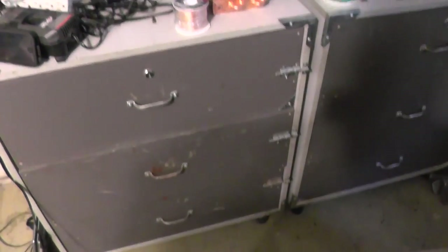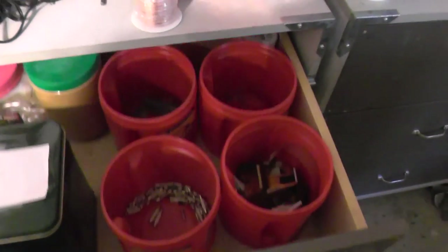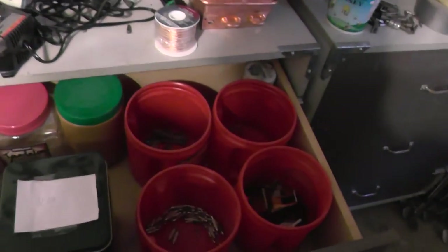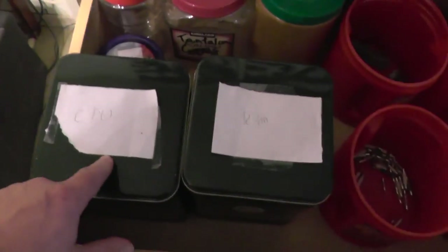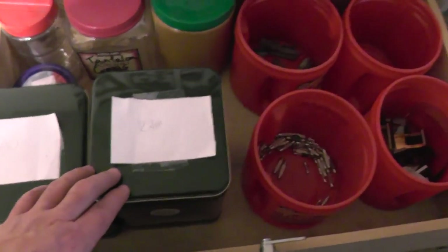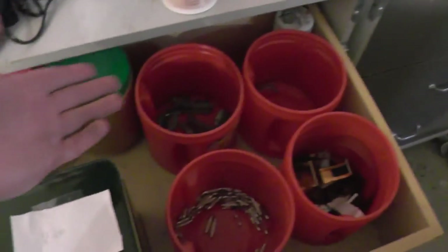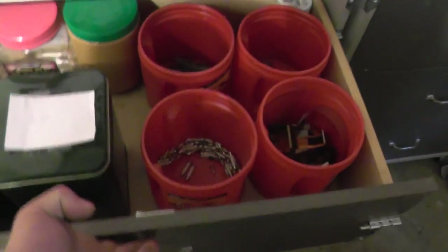I also have a set of drawers that I use to hold things I scrap but not frequently. For example, there's a container for CPU chips, RAM chips, things off circuit boards, and lead tireweights — things I get but not very often. I just put those in drawers and go from there.